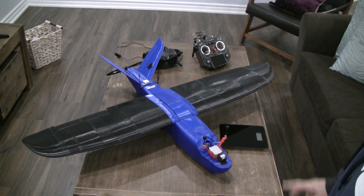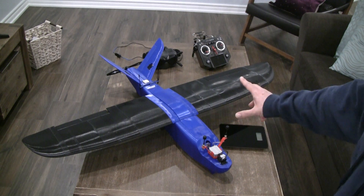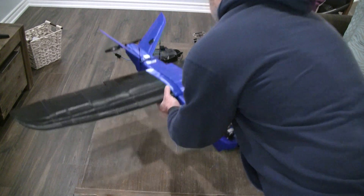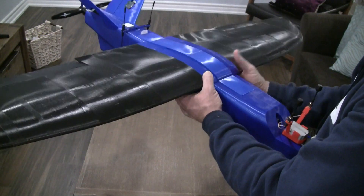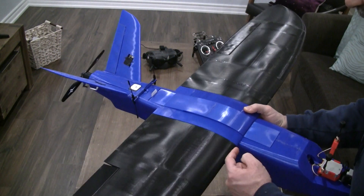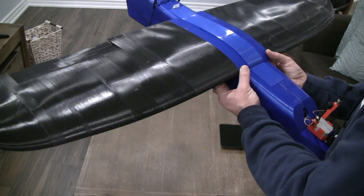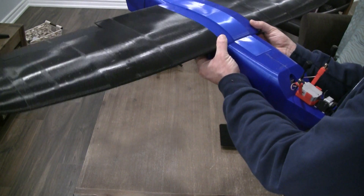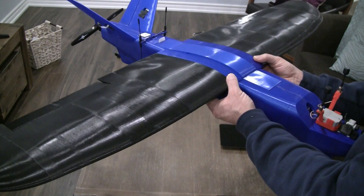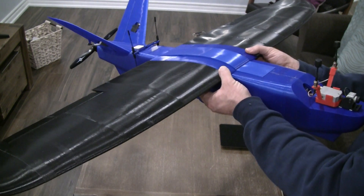However, I've come across an issue I want help with — maybe you can give me some proposals, especially those who have owned and flown the foam version of the mini talent. The CG has to be at around 55 millimeters from the leading edge. The problem is when I try to balance it at the CG, it's extremely tail heavy — it pulls to the back.